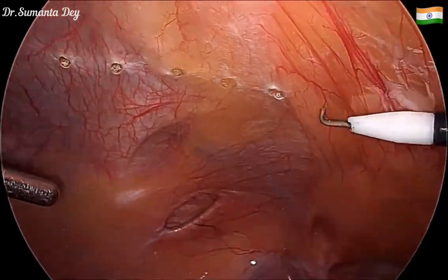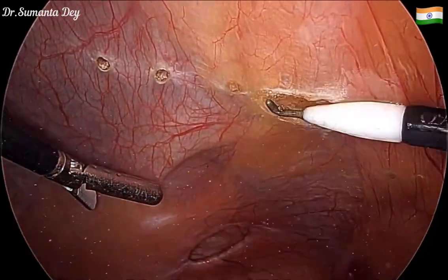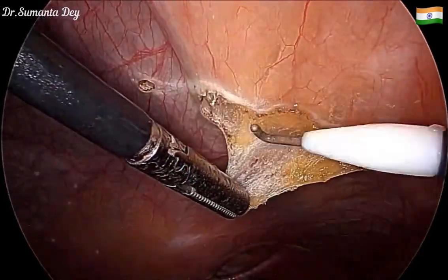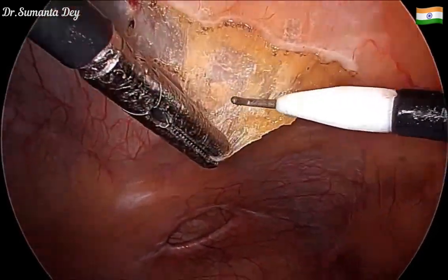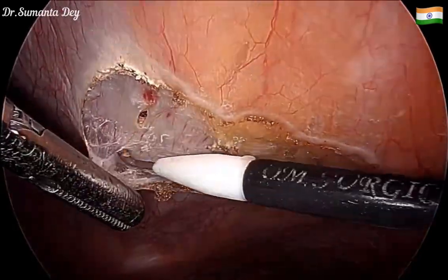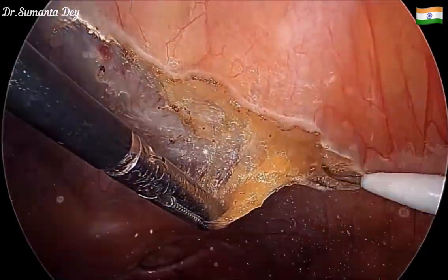After placing the port and with head-down, left-side-up position, I started raising the flap at least five centimeters proximal to the defect margin. Using the hook with monopolar cautery, I am raising the peritoneum and also the preperitoneal fat, grazing along the posterior rectus sheath.